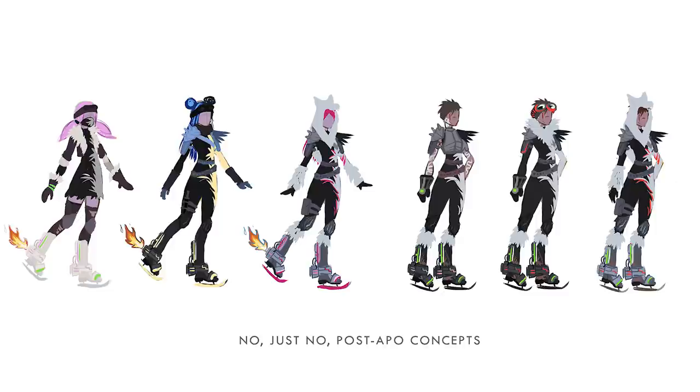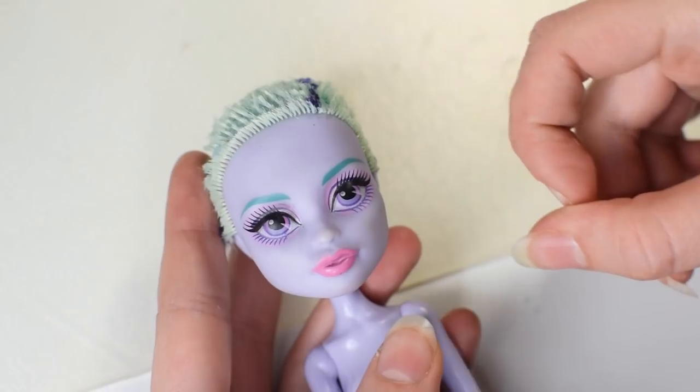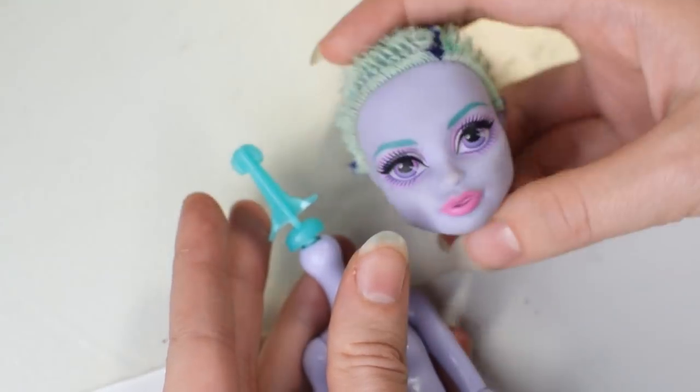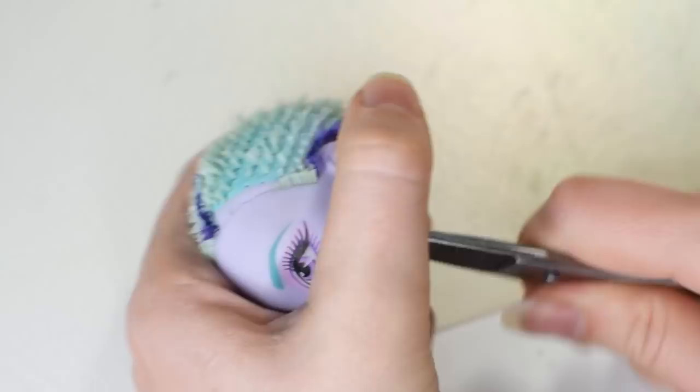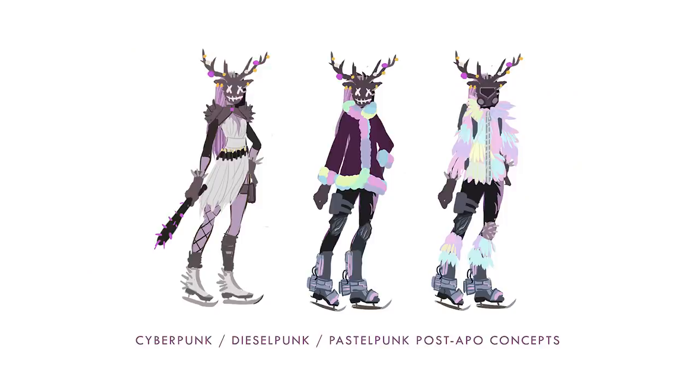But maybe post-apo doesn't have to be about earthy and dirty tones. Adventure Time and Kipo are post-apo cartoons and they are pretty colorful, right? Maybe her world is a cold place covered with ice and is full of pastel rainbow mutants. So I changed the approach and designed a cyberpunk slash dieselpunk slash pastelpunk post-apo ice skater with Christmassy themed touches.